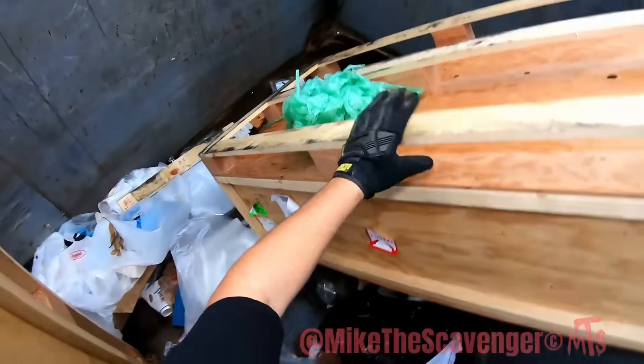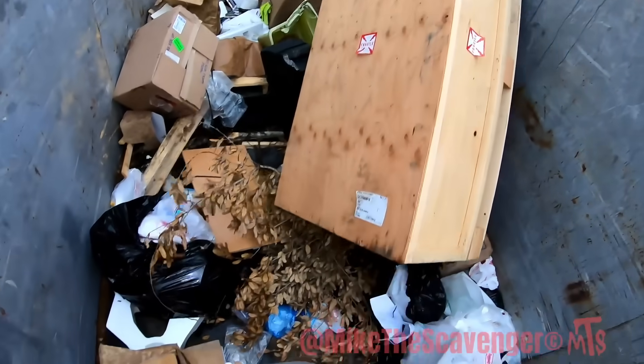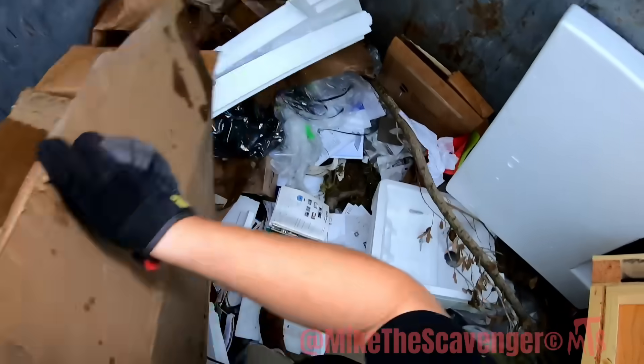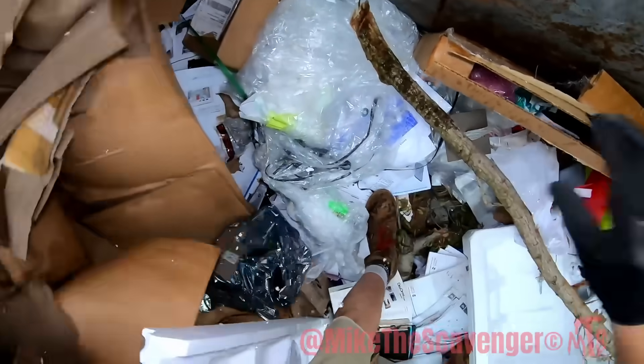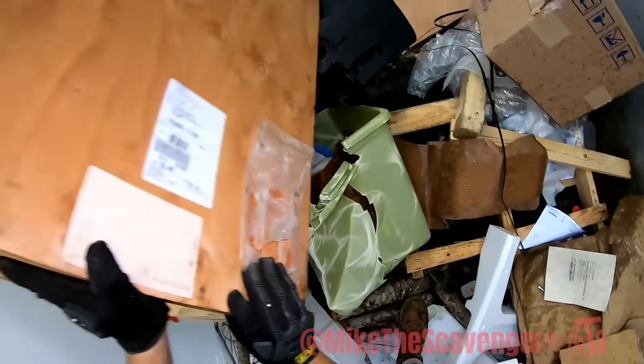Big empty crates — just a crate and it's empty. All right, just that little bit today, cool.